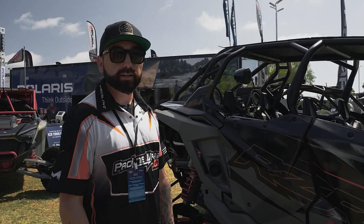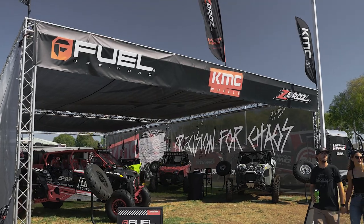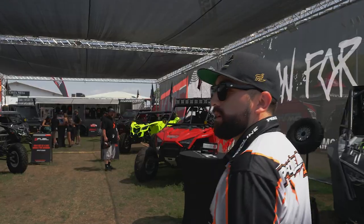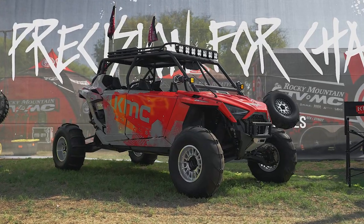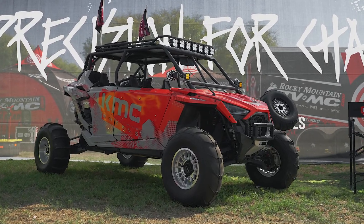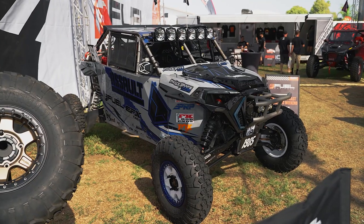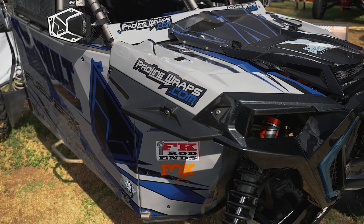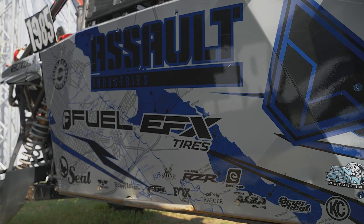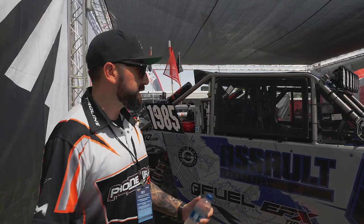We're here at the KMC booth. We have a couple cars here — Rancher Racing's car and this KMC car in the back. This is a Pro XP and we did all the graphics on this car. It was originally black or gray, so everything you see color-wise is our wrap. This is Rancher Racing's race car — a full wrap we did with them. Every year we change up the graphics to go with his theme. This year was kind of a ghost gray with blue. We actually have some new stuff coming with him for his new race car, so stay tuned.